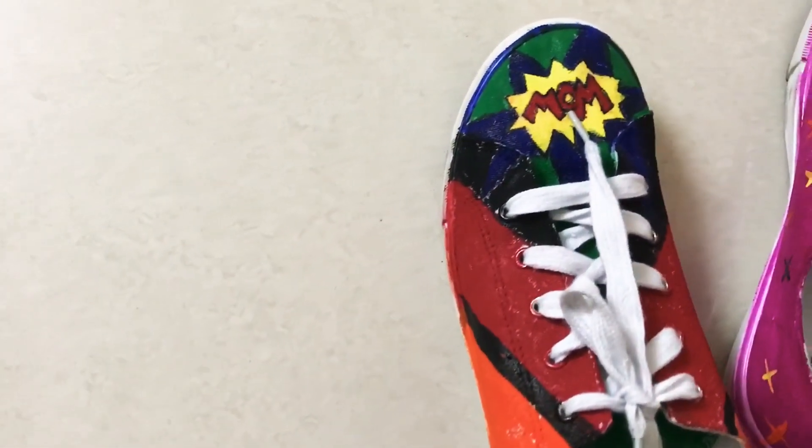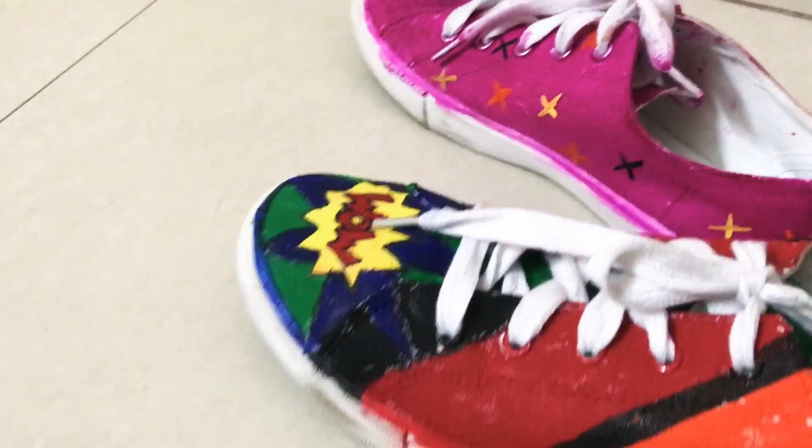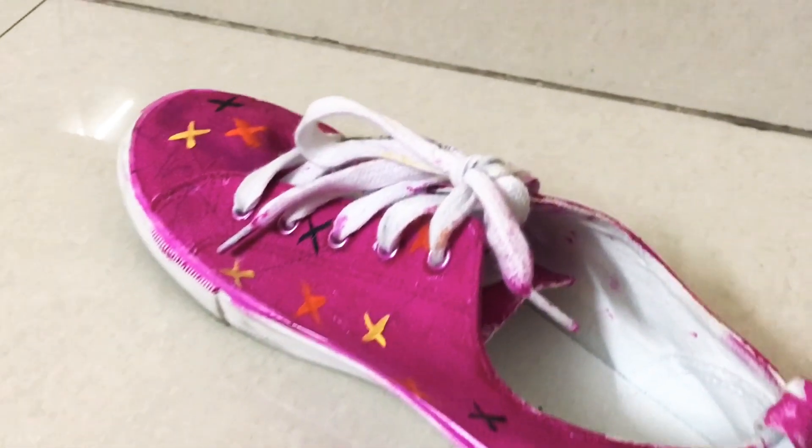So guys, these are the two designs I made with my sneakers. I hope you like them both — if you do, please don't forget to hit the like button and subscribe to my channel. Till next time, bye!